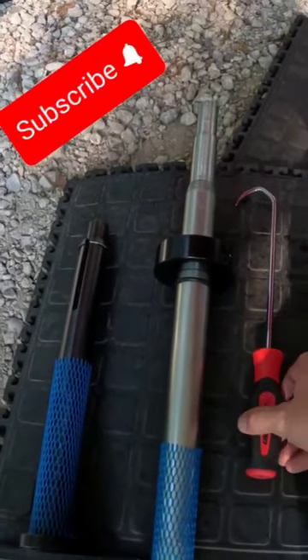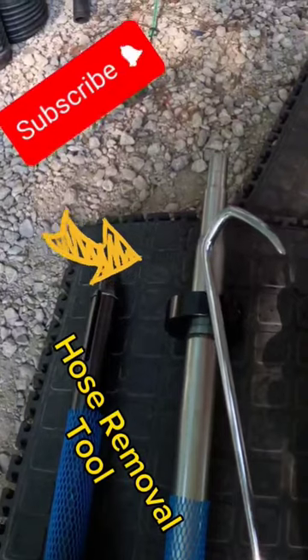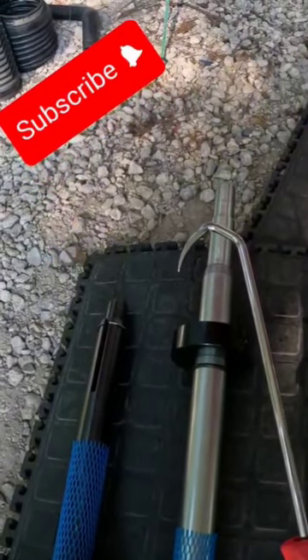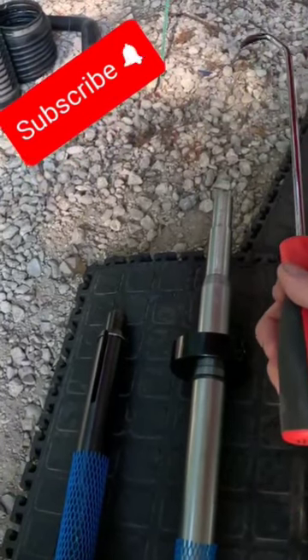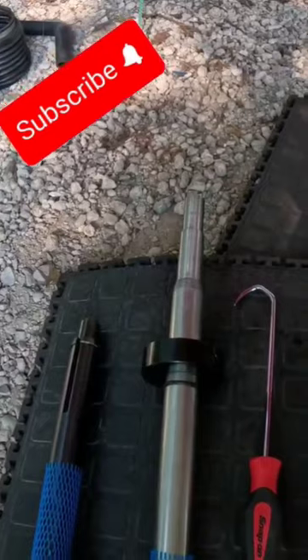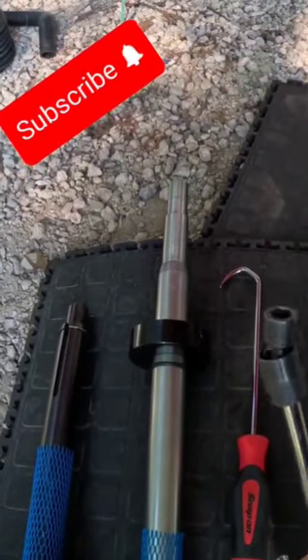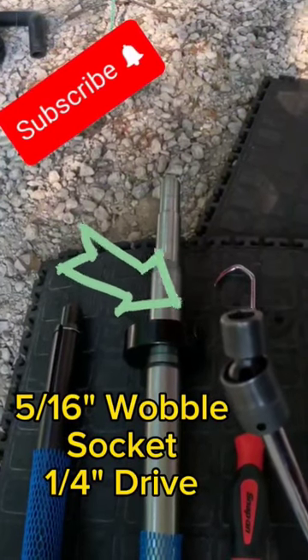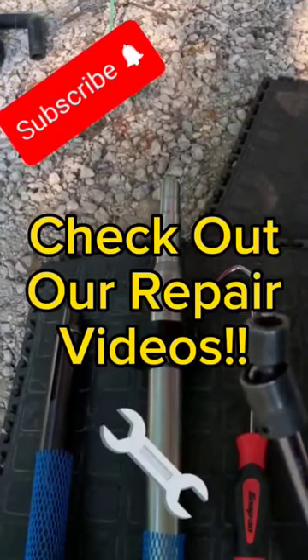One other useful tool is this hook tool. This helps when the bellows are stuck — if they're held with a lot of sealant, it allows you to reach in there and grab and peel it off the inner snout from the outdrive. And then your best friend is a 5/16 inch wobble socket to get those band clamps off.